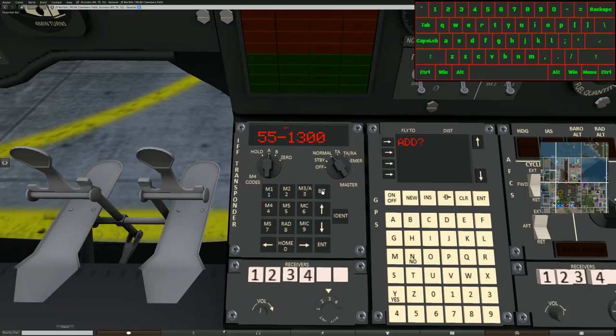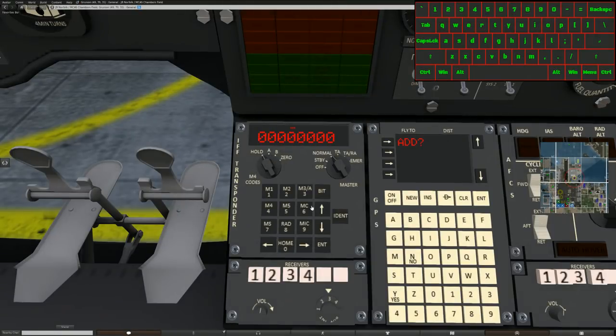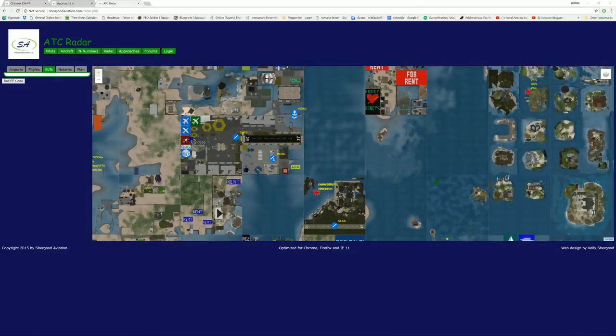Now we'll show you Mode 4, which is pretty impressive. Mode 4 is on — nothing different visible yet, you still see my 1300. But now we're going to set a code of the day. We twist back to hold and set an eight-digit code — for today I'll use one through eight — hit enter and back to mode A. And all of a sudden we're gone. My helicopter is invisible. The only way to see it is to click the IFF button on the radar page and enter that eight-digit code.